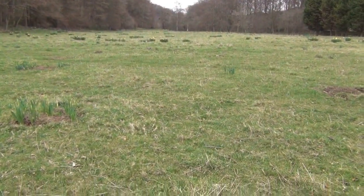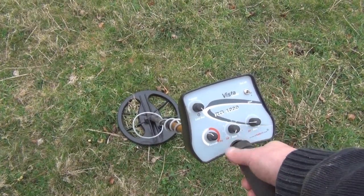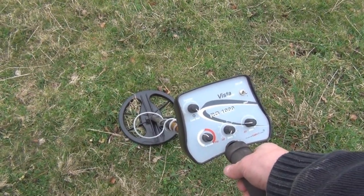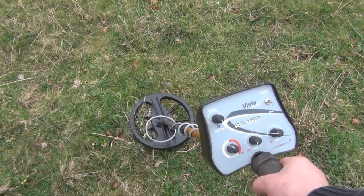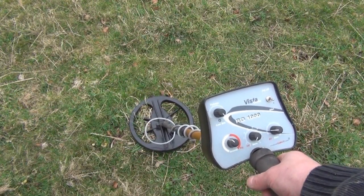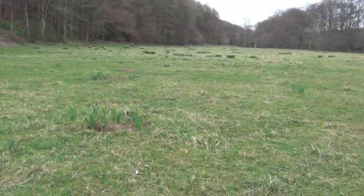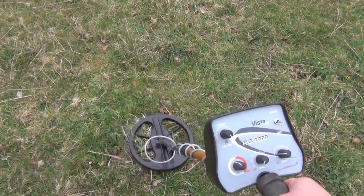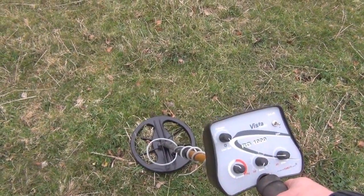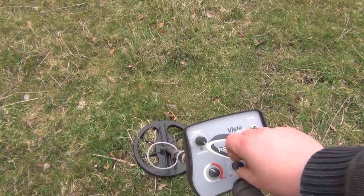I'm back at the field where I had good success the other day with this fella, the Vista RG-1000 from Deep Tech. I'm going to use it again today and do this side of the field. I've already done this with the e-track and I'm going to see if there's anything I've missed. If I don't pick up anything I'll move on to the rest of the field — there are some parts I haven't done yet. Let's start by switching it on.